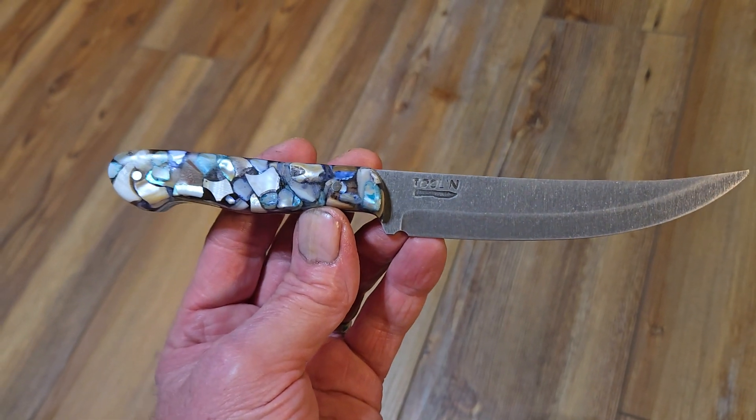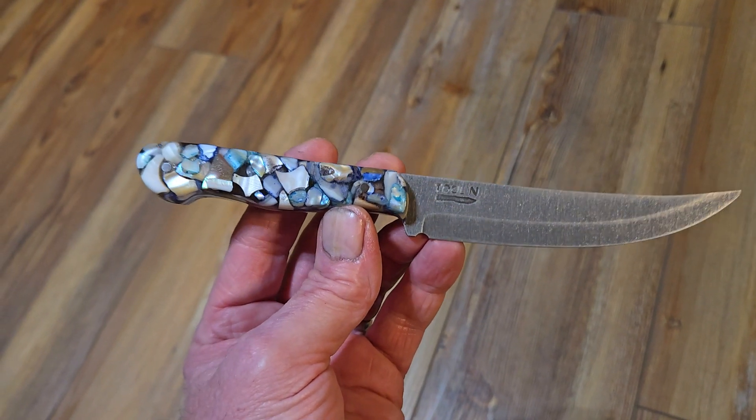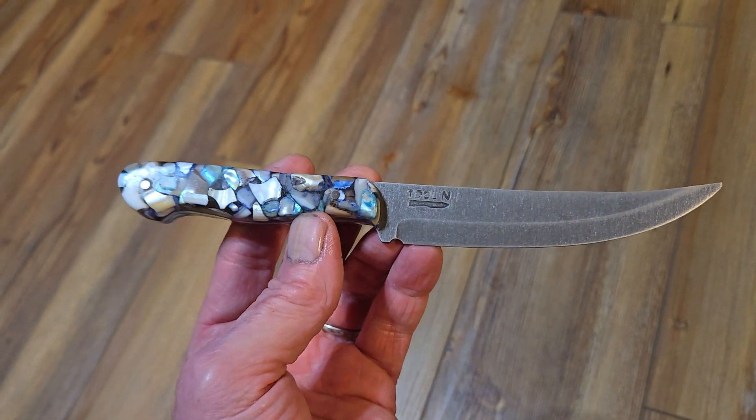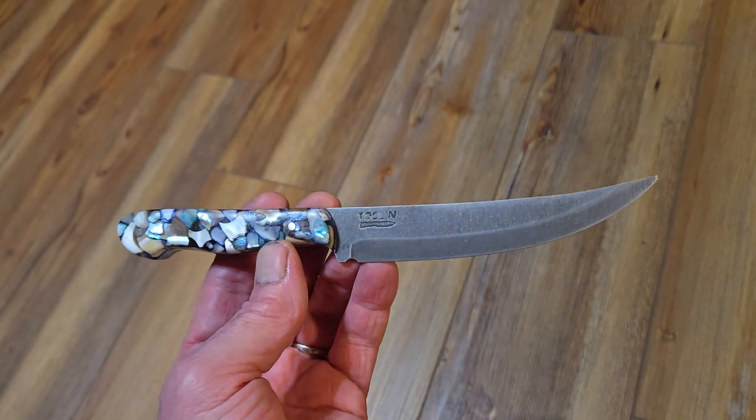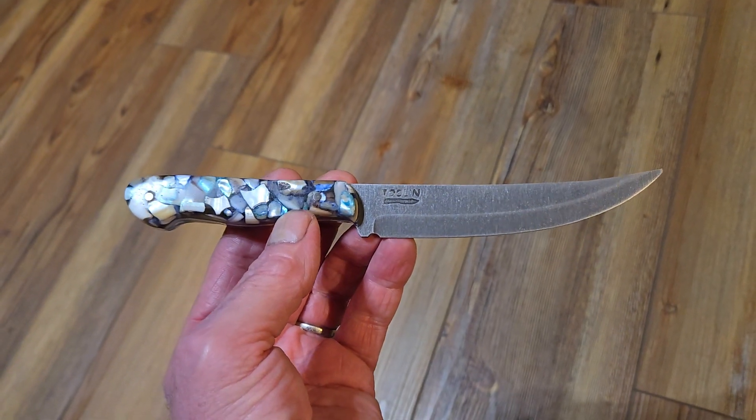It needs to be sharpened, and I need to do a little bit more hand sanding on the handle. It is a fillet-style knife with a stainless blade that has been etched and stonewashed.